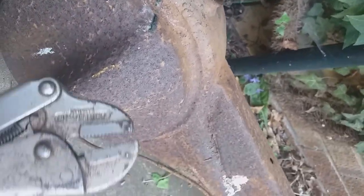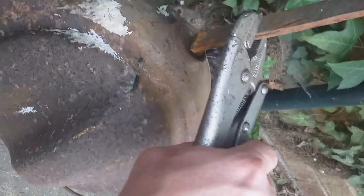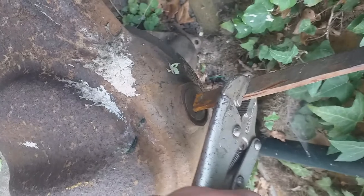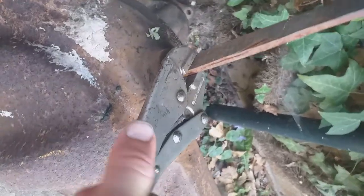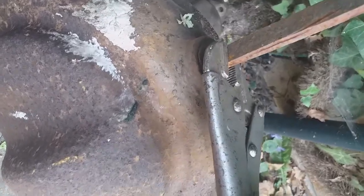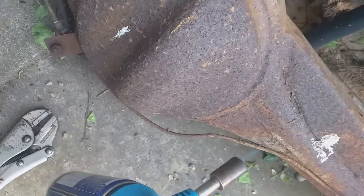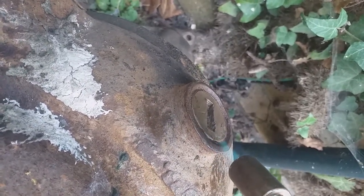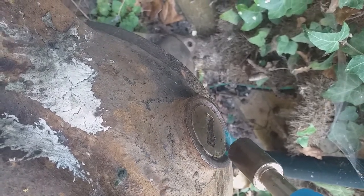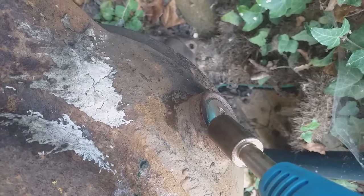I've got a pair of mole grips because that's how I'm going to get the rotary leverage. I think it's going to be a two-iron job and I still haven't put the other camera phone set up yet. Wow, that's done up tight. So any excuse to get this thing out - it's just a combination of old oil and mud solidified over time with rust.